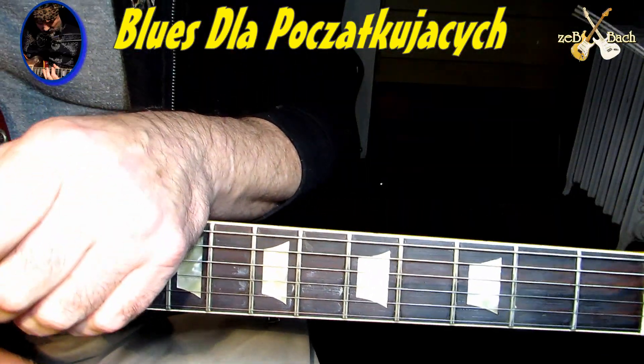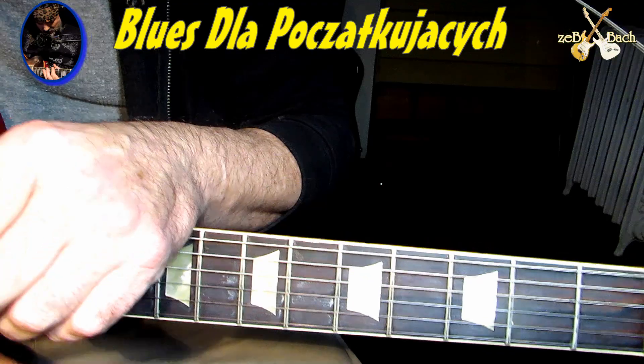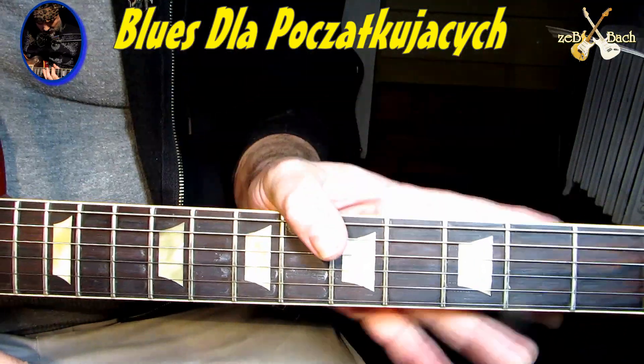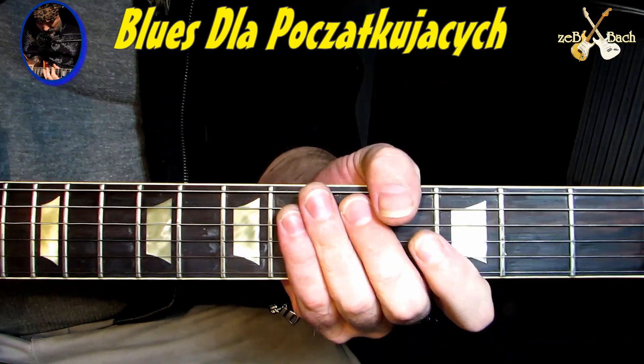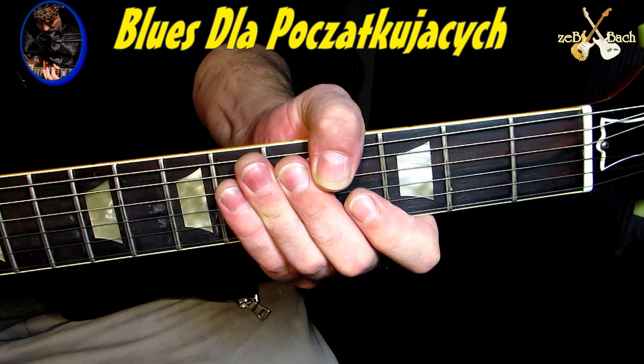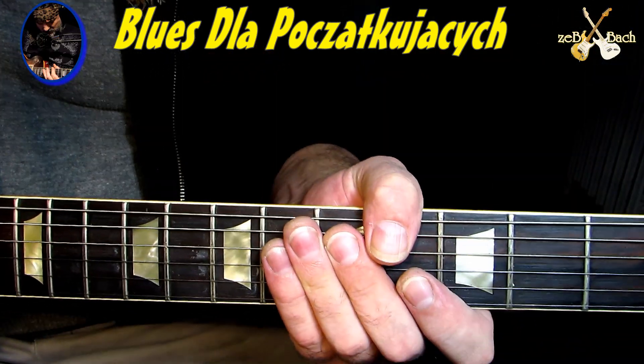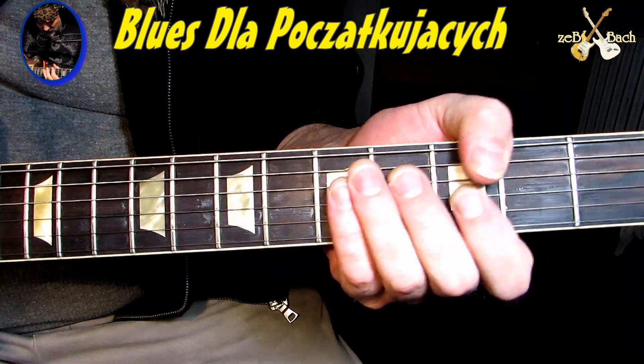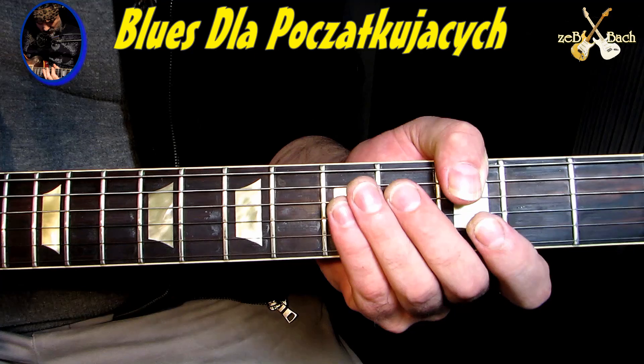Hello guys, witam cieplutko wszystkich, ZEBBA z tej strony. Słuchajcie, kilka uwag o tym, co tu gramy. Oczywiście, jak słyszycie... Przepraszam, znów coś mam z mikrofonem. Jak słyszycie, klimat dość taki bluesowy.